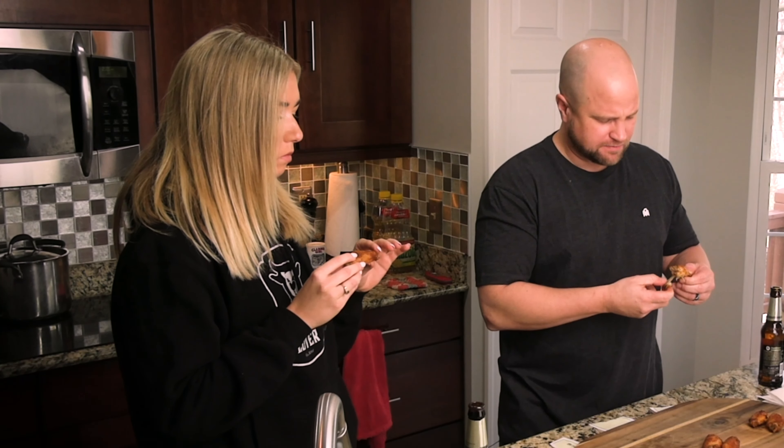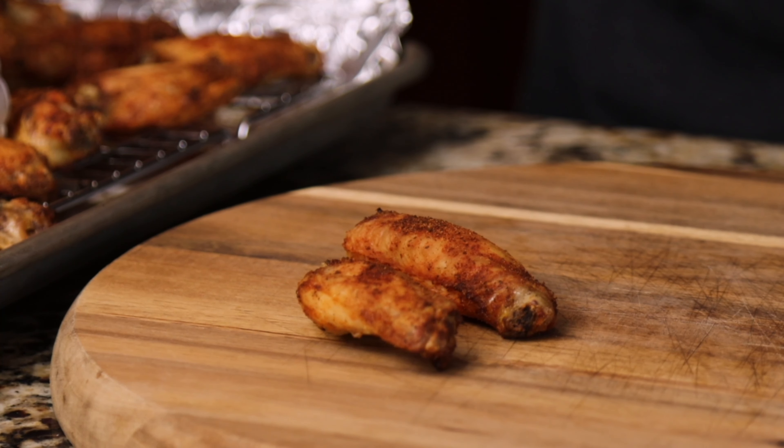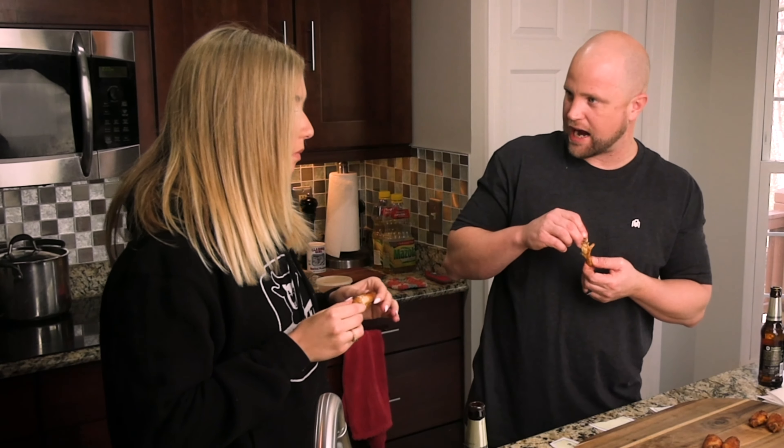Wing one came out a little leathery — it's got a little pull to it almost. It's just a little dry, a little tougher. It wasn't a clean bite through the skin; it was a little pulling away at it. No, it's good though — maybe it was just that particular style that's leathery.